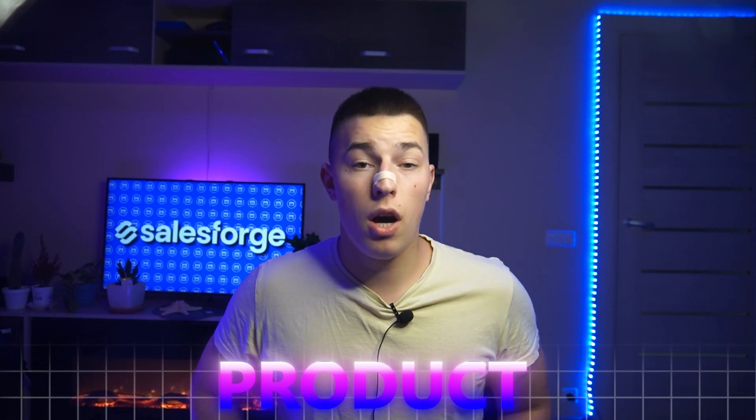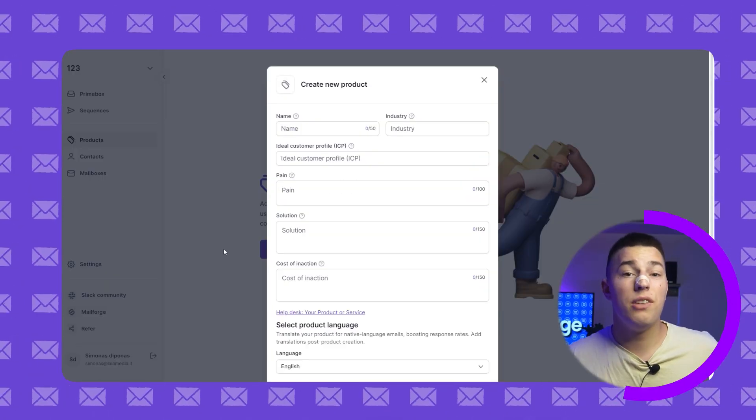Before we send any emails, we need to set up our product. Click create new product and fill in the details. Be as clear as possible because AI will use this together with buyer's data to write unique personalized emails for you. If your inputs are bad, you won't get great results.